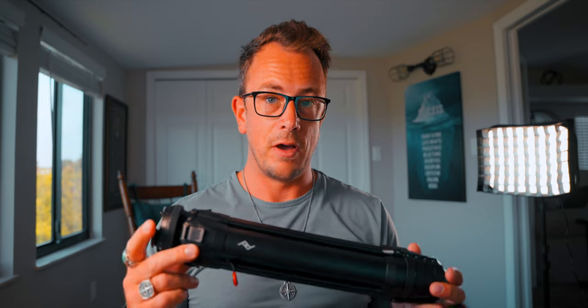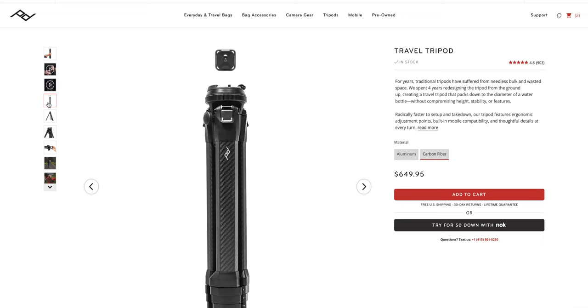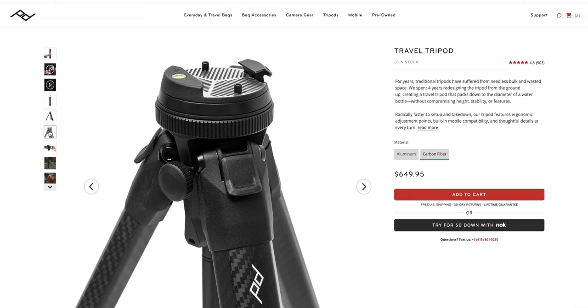They actually do two versions of this tripod: the aluminium version and the carbon fiber version. The aluminium version will run you around $380, whereas the carbon fiber version is almost double that at about $650.